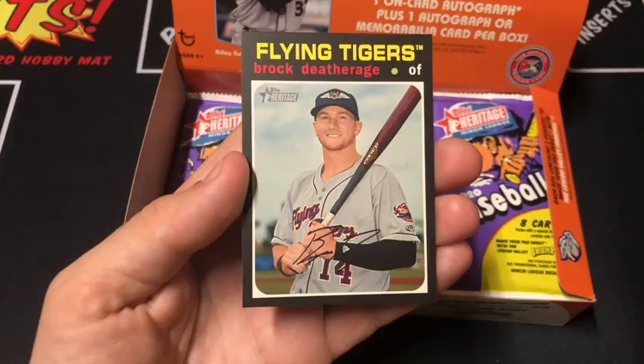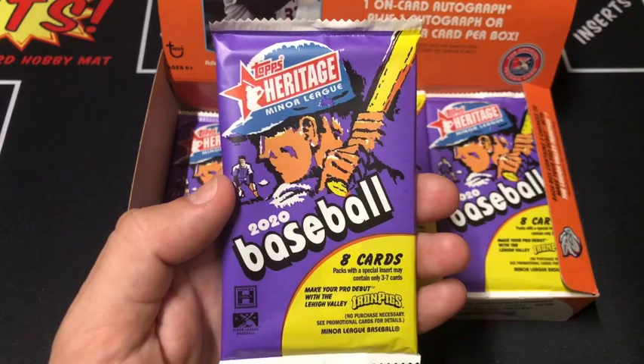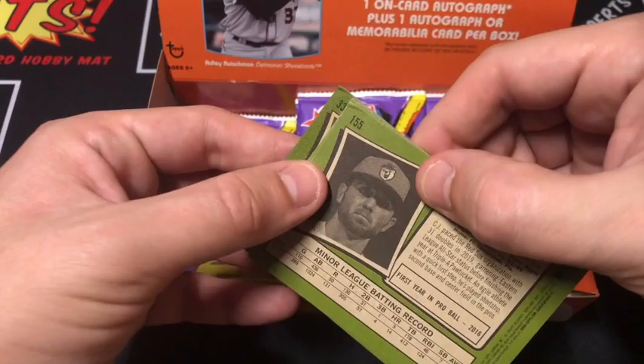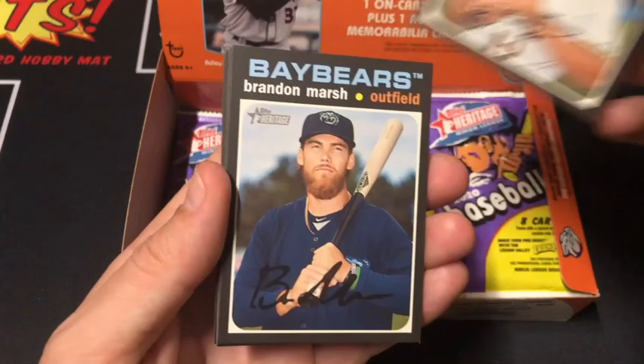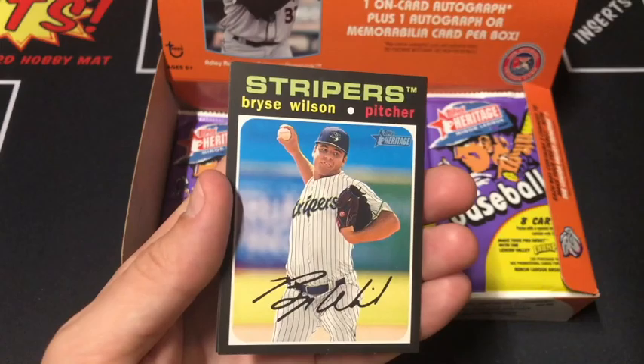This is our second to last pack of this stack. We'll go ahead and do a recap at the end of this video where we'll check for short prints. Some beat up corners we got there — that's not cool. Richardson, Swaggerty, Marsh, Hayes, Duran, Isaac Paredes, Wilson, and CJ Chatham.